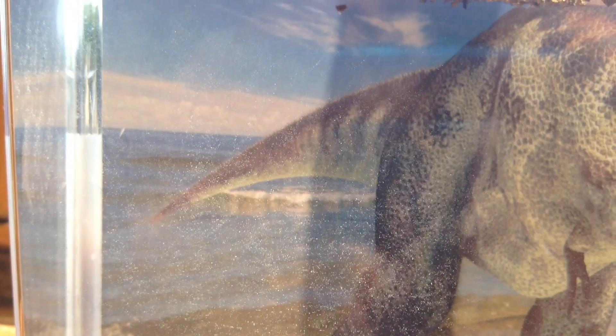It's day three or four for the triops, and you can see there's a lot of activity. We probably have about ten of them now — some big ones and some smaller ones. We fed them yesterday, so hopefully they grow bigger and they all survive.